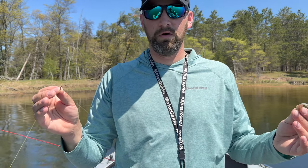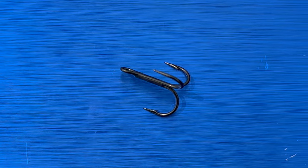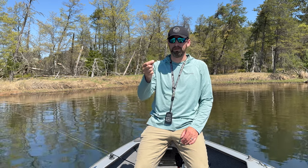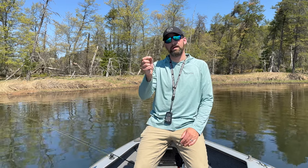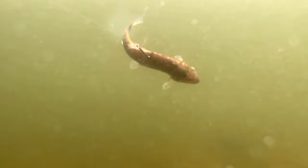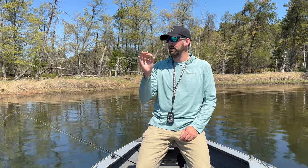Hook number three is the treble hook. The treble hook has been around a really long time — it was a popular hook especially growing up for ice fishing, fishing pike and walleyes. It's probably my least favorite live bait hook now. Number one, it really weighs the minnow down so it can't swim as freely — it's got a lot of weight and bulk, it spooks fish, and the minnow isn't going to swim as naturally.